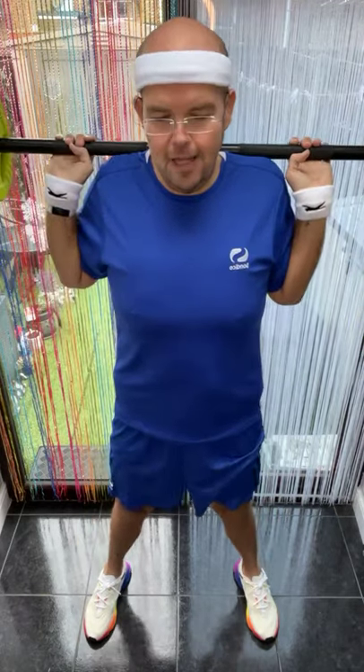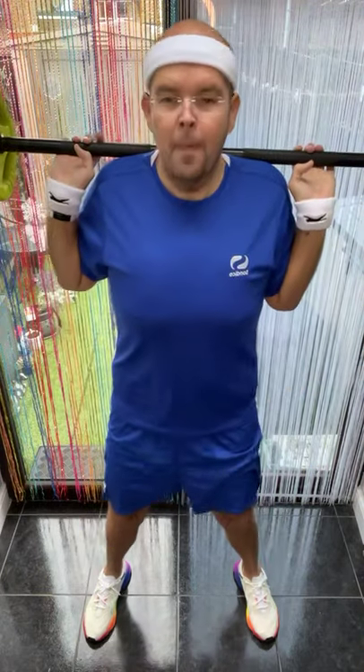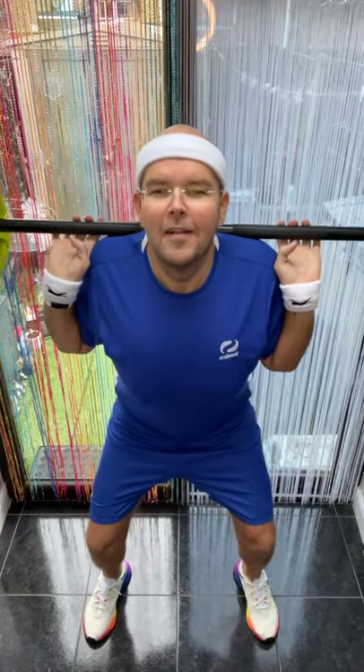Okay, add on. Down for three, two, one. Keep your chest proud. Hold — singles.